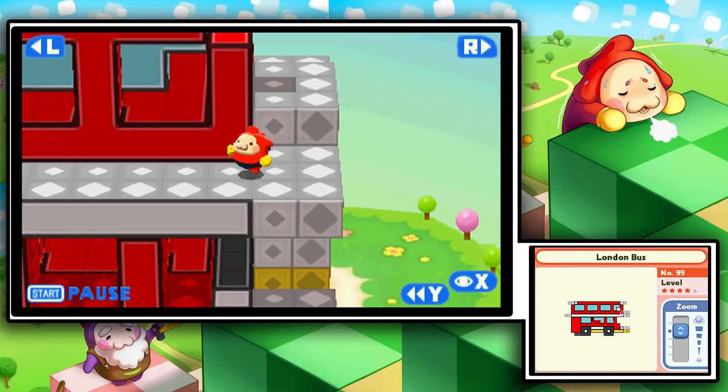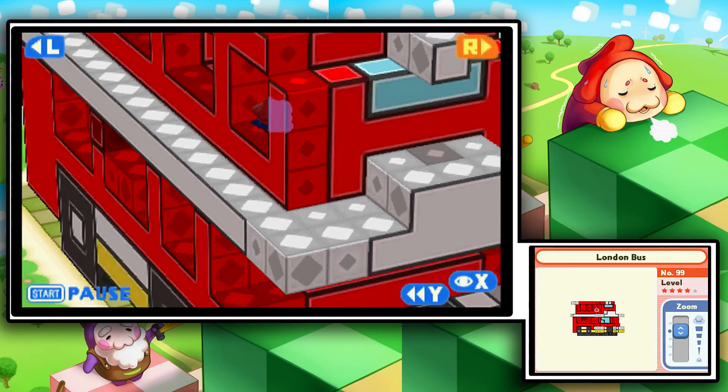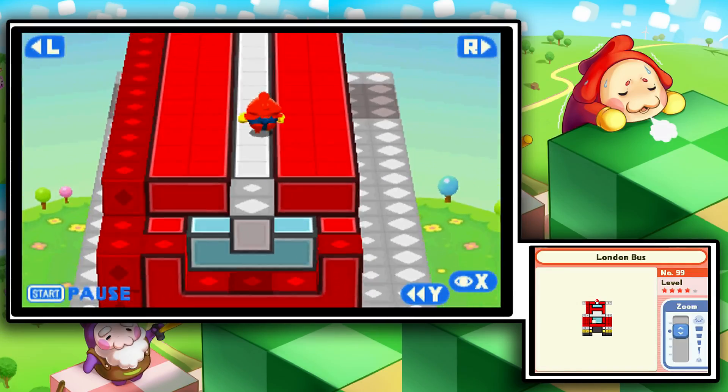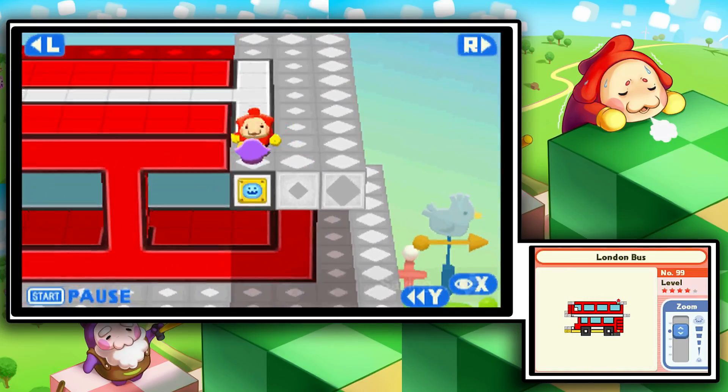Oh boy, this is scary. Okay, how do we even get up there though? Oh — I guess right there, duh. Just look for three seconds and you'd find it. We made it! Oh my god, number 99 has been completed!